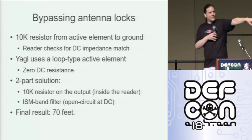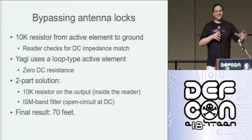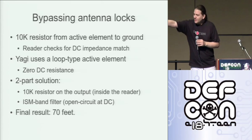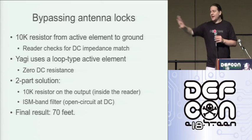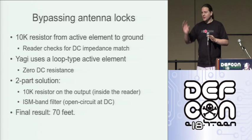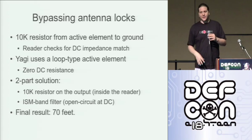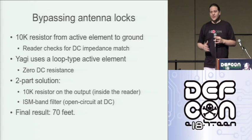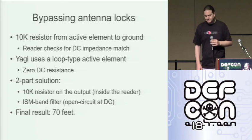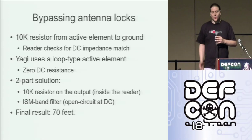If you look at the active element of these Yagis right near the poles, you can see there's a loop. At DC, that's zero ohms — effectively zero ohms. So we need to tweak it a little bit. You can see on this antenna there's a little filter hanging in line. What that does is: the filter has a passband over the entire ISM spectrum, so all of the RFID stuff just goes straight through it. But it presents effectively a capacitance to the reader, which at DC is an open circuit. So you combine open circuit with the 10K resistor inside and we've bypassed the antenna locks — we've given it its 10K DC impedance. If you do this and put it all together, you actually get a read range of 70 feet, which conforms quite nicely with theory.